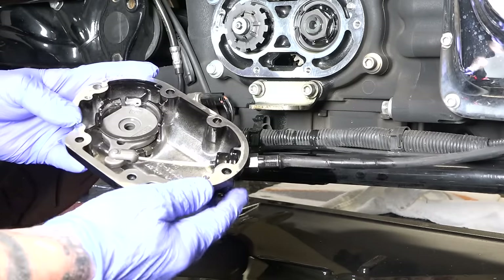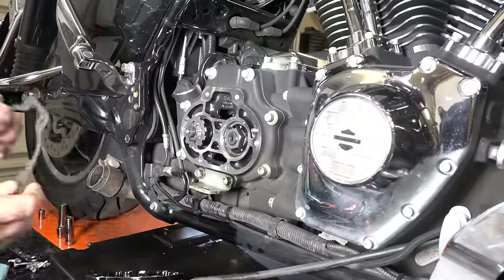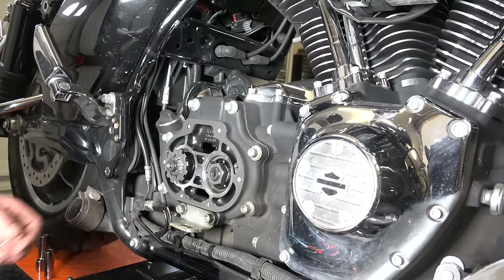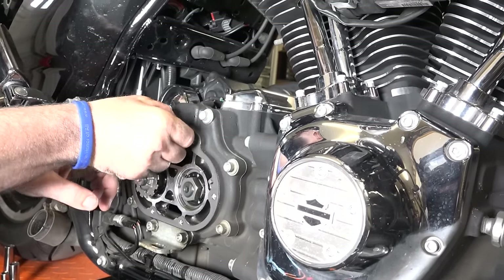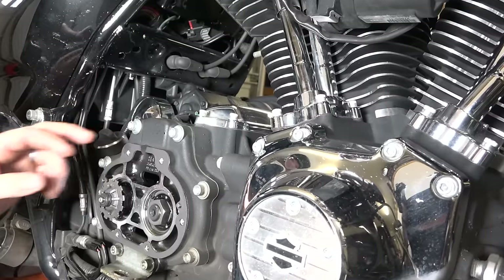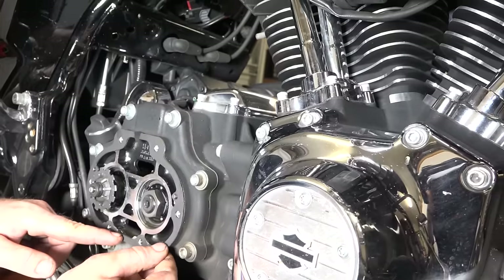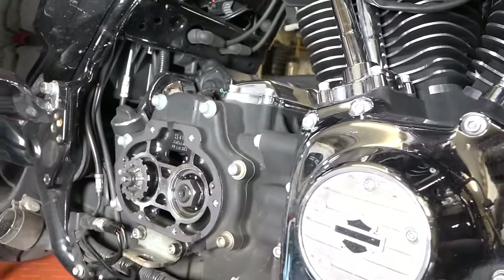We can get this housing back on. We're putting a brand new gasket — we wouldn't suggest trying to reuse this one as you might get leakage. We want it held in place, so he's got a few pieces of electrical tape going up over the gasket and over the ledge. That will hold it in place and after we get it on you can just grab that electrical tape and yank it right out — that way we know it's aligned properly.